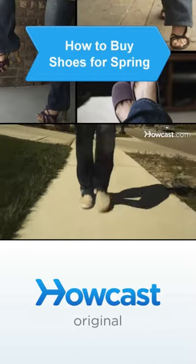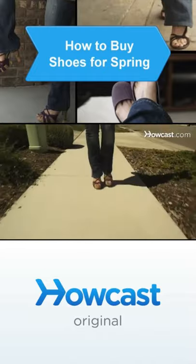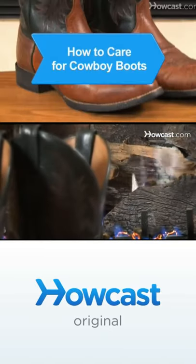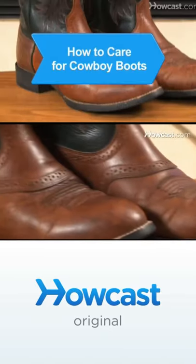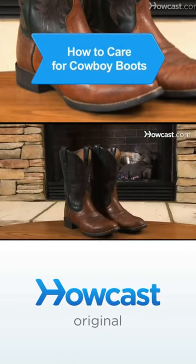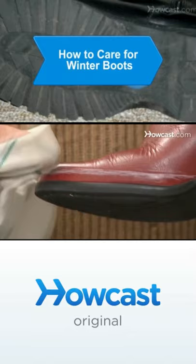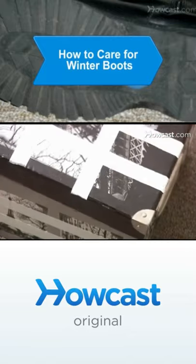If the warm weather is around the corner and your wardrobe needs an update, focus on your feet to spring your closet into the next season. Extend the life of your cowboy boots by keeping them clean, conditioned, polished, and protected. Winter boots suffer a lot of wear and tear over the season, but care and effort will help them look better and last longer.